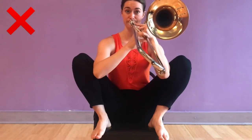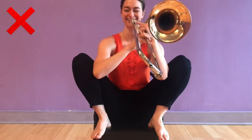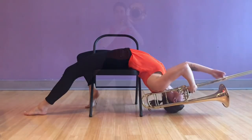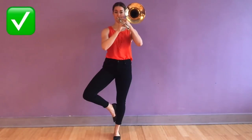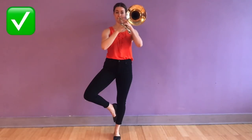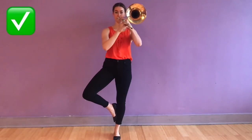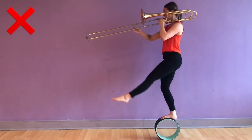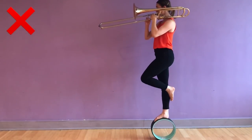You probably shouldn't sit like a monkey while playing the trombone, and I really, really don't recommend playing upside down either. I do, however, recommend playing in tree pose every once in a while to test your balance and core support. Unless you've been hired by the circus, don't play the trombone while balancing on a yoga wheel.